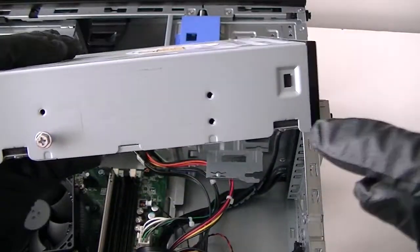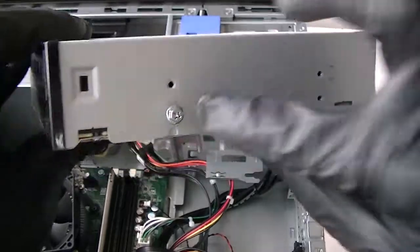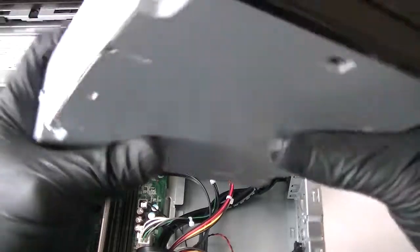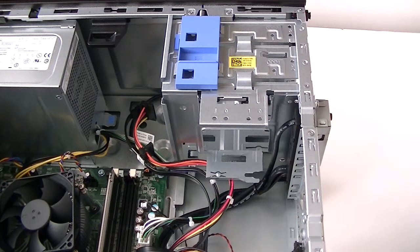When you install the new one, it's going to have two screws — one right here and one right there in the front — and one screw in the back, right here. I'll show it to you: two right here on the side and one in the back.